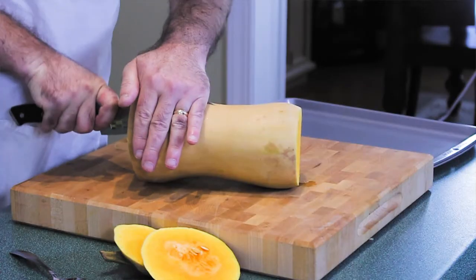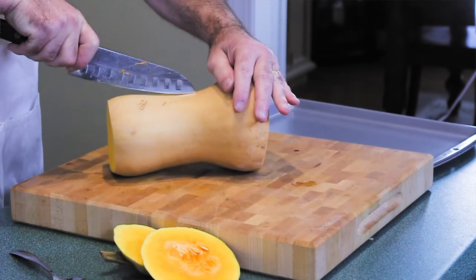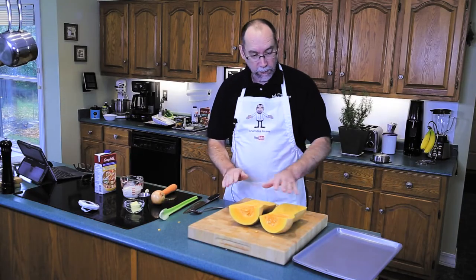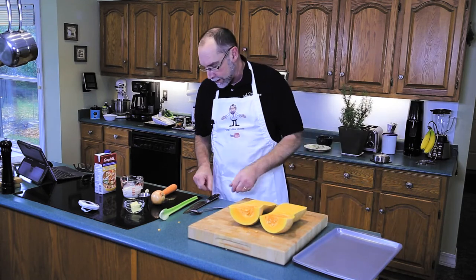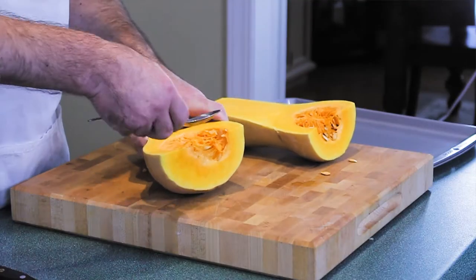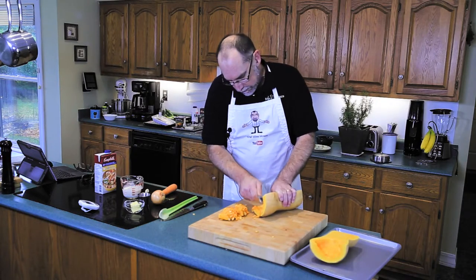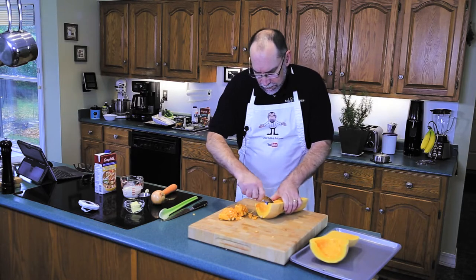I have to sort of eyeball it and be very careful. Those are fairly flat — that's good because we want them flat on the oven pan so we can get all the goodness and caramelization. Just with a spoon you scoop out the seeds. If you want, you can actually roast them up and eat them.